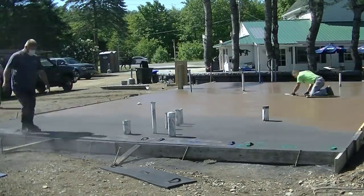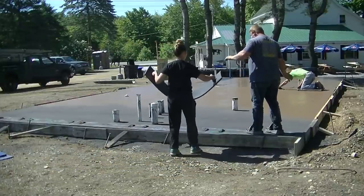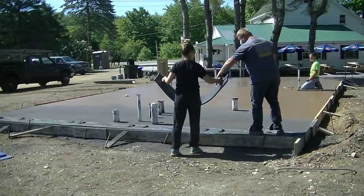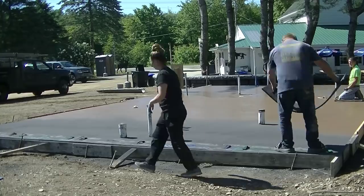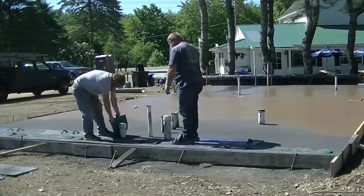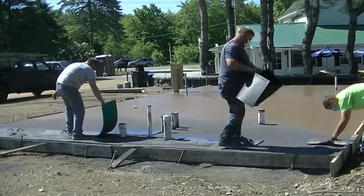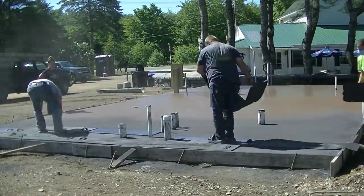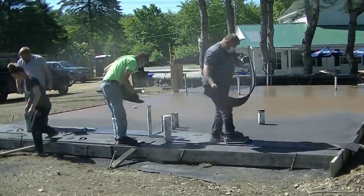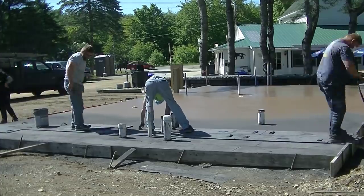So Luke's getting started, Darren and I are still mag floating the surface out. It's pretty fast when you're on those knee boards just to get the surface all magged out. Because we poured on some Styrofoam, I am dealing with a little bit of moisture on the surface. Typically we like to let the bleed water all dry up before we'd start stamping, but when it's 85 to 90 degrees and the concrete's setting up and it's ready to stamp, there's no waiting — you've got to get on it. I'm mag floating the surface and any little bit of bleed water that's left, I'm just working off with my mag as I go. After I mag it, the surface is drying up pretty good, so we're getting on it right now.